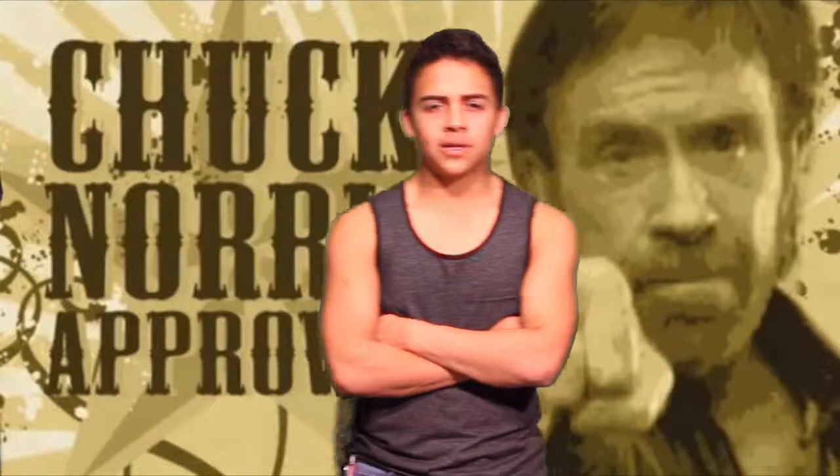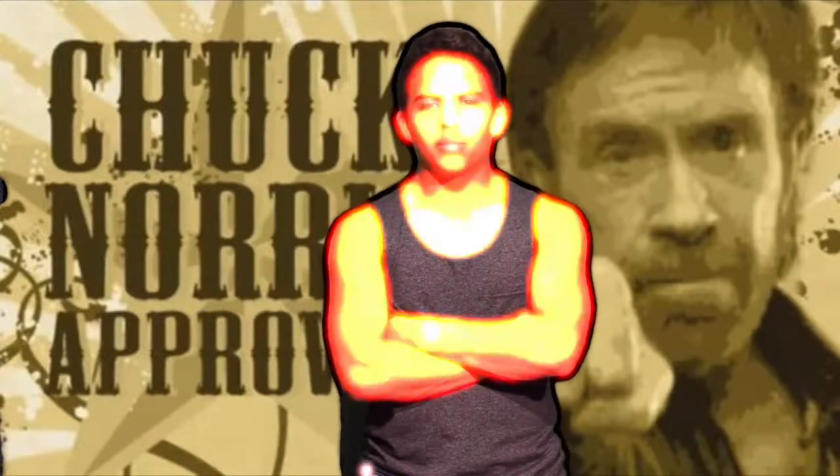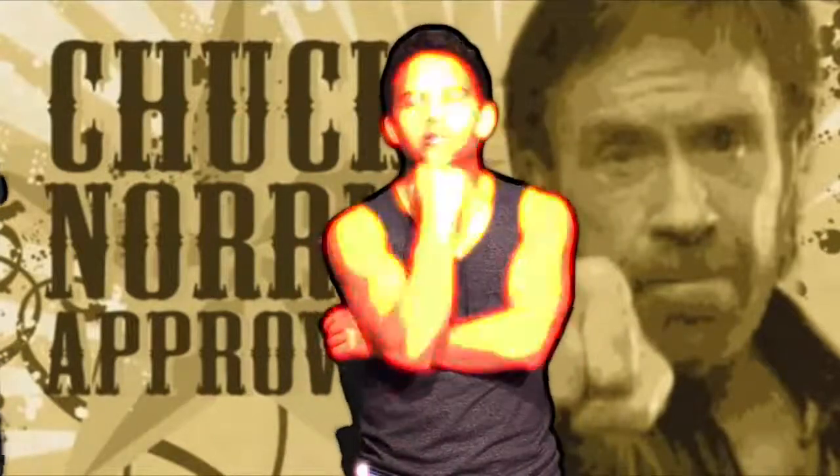Step four and the final step: you must grow a beard — that hides your third fist.